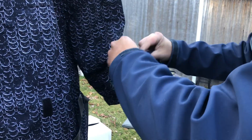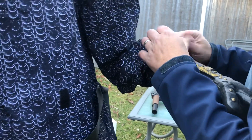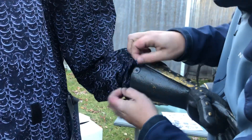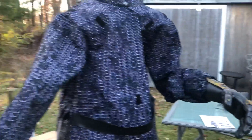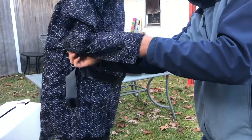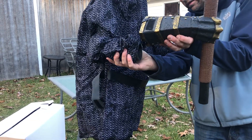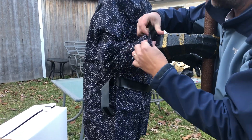Up inside your outfit there's a velcro pad — going to attach that here just to keep his outfit in place. Now for the other arm. Same thing — it also has velcro in there.